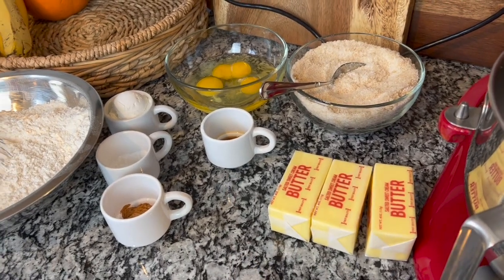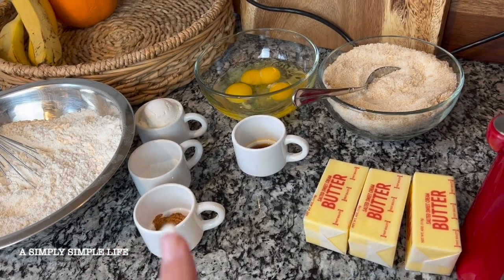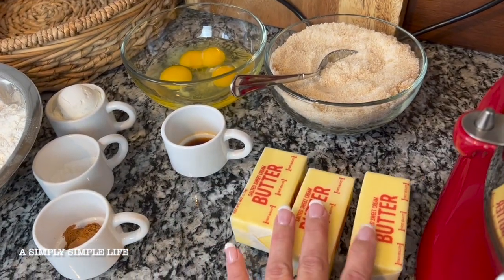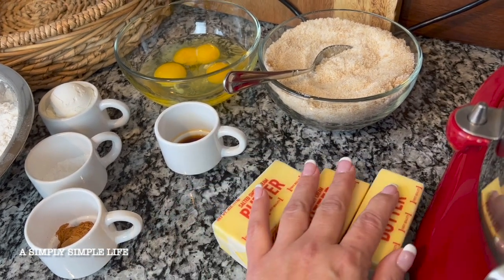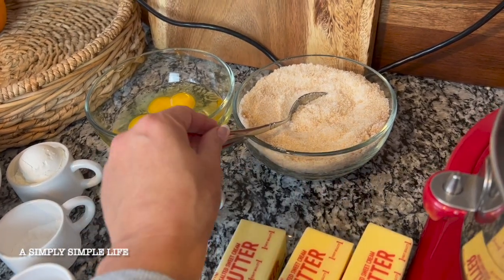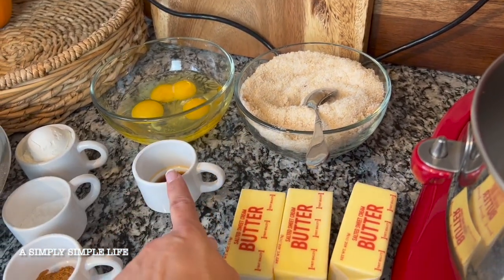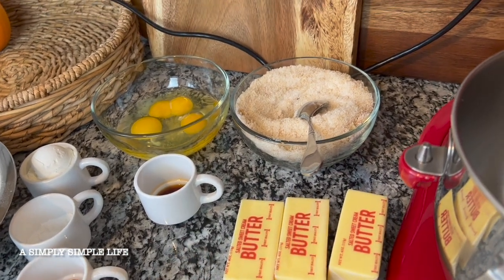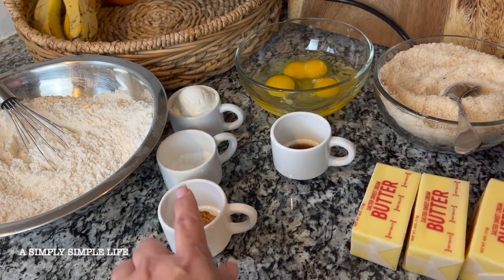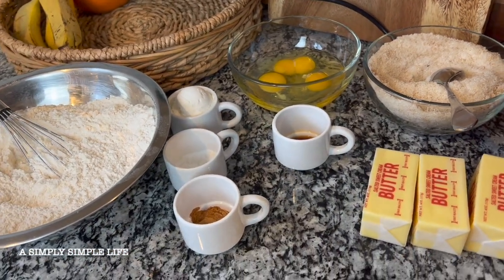Today I will be making the copycat version of the Crumble snickerdoodle cupcake cookie recipe. We're going to start off with three sticks of softened butter, and I have my brown sugar and granulated sugar mixture already mixed together. I'll cream those together, then add eggs and vanilla, cream that together as well. Once it's really creamy, I'll add the dry ingredients: flour, cinnamon, baking soda, baking powder, cream of tartar, and cornstarch.